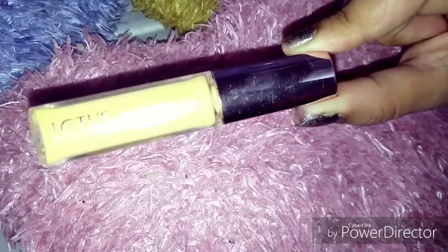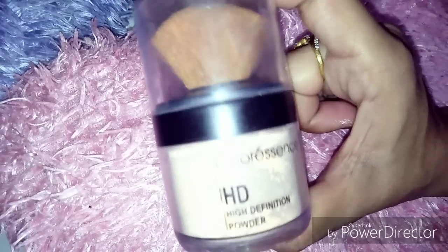I will highlight it and blend it with the concealer. I will also add color essence. Now we will set our base.